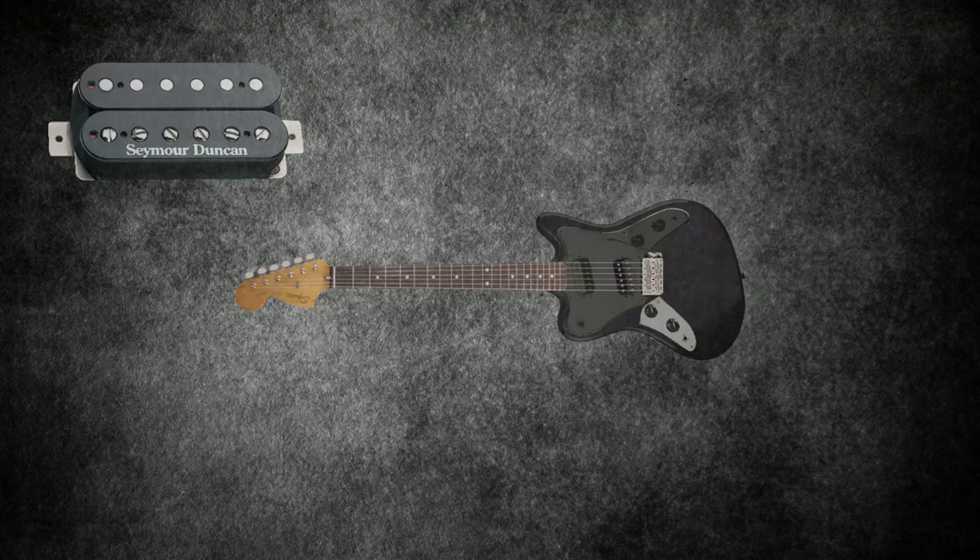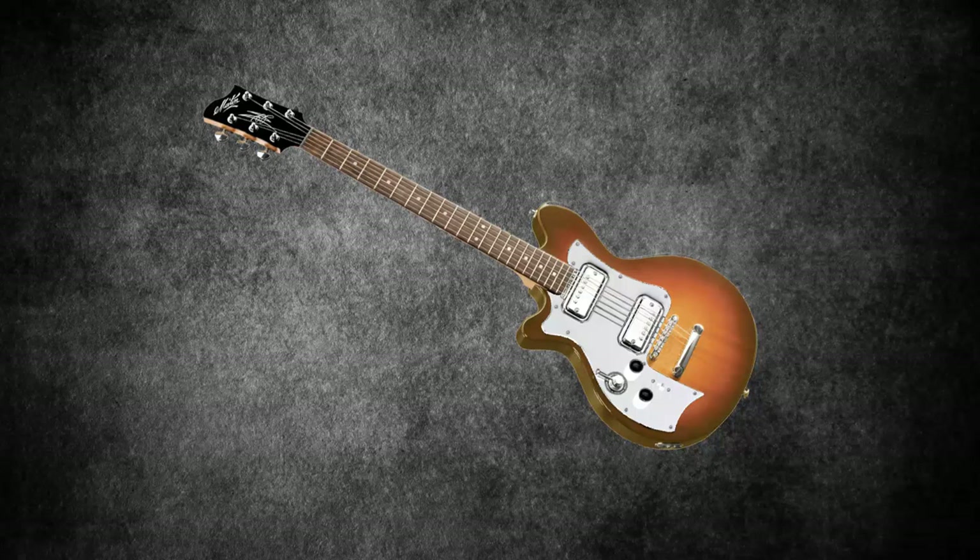Fender reissued the Supersonic for its Pawn Shop series a few years back and then stopped making it again. Aside from occasionally using a Gibson SG and a Fender Mustang once or twice, Omar would mostly use his Supersonic and the Mayton Powersound MS500. This fantastic guitar, also used by other big artists like Billy Joe Armstrong of Green Day, is said to be one of the best value for money guitars on the market.